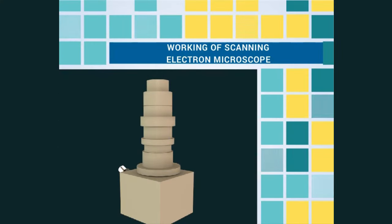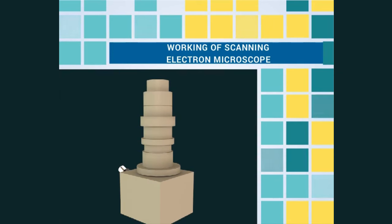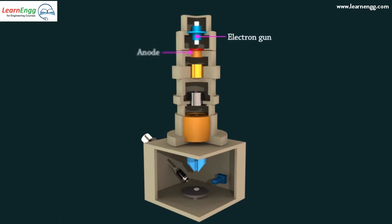In this video, we are going to see the working of a scanning electron microscope. The main parts of the scanning electron microscope are: electron gun, anode, condenser lens, objective lens, x-ray detector, and secondary electron detector.